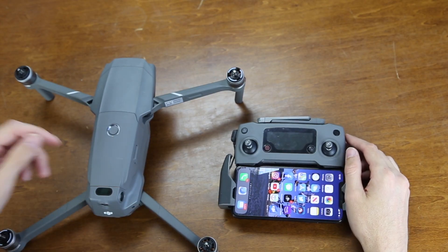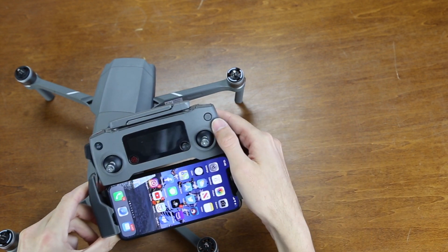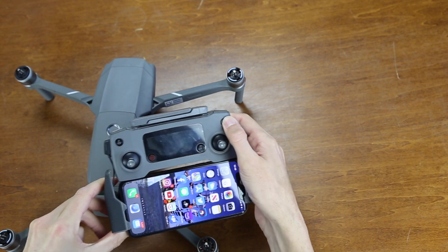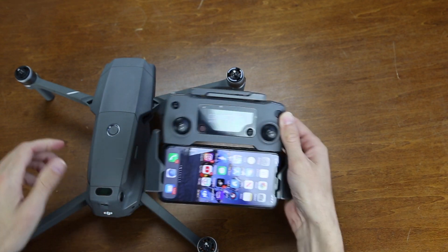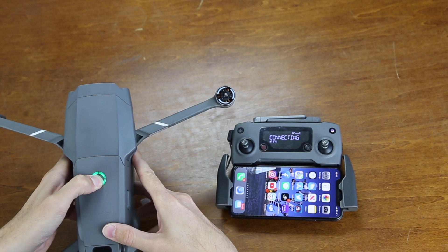The first thing we need to do is to turn on the drone and the controller. We'll do that by pressing down on the power and holding it. Same with the drone — press down once, and then hold it down.